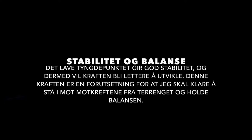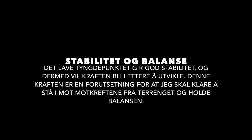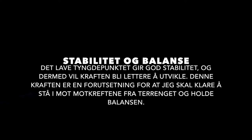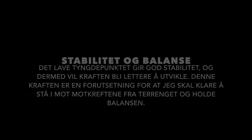Stabilitet og balanse. Det lave tyngdepunktet gir god stabilitet og dermed vil kraften bli lettere å utvikle. Denne kraften er en forutsetning for at jeg skal klare å stå imot de motkreftene som kommer fra terrenget og dermed holde balansen.